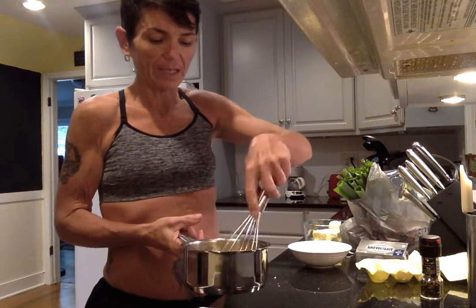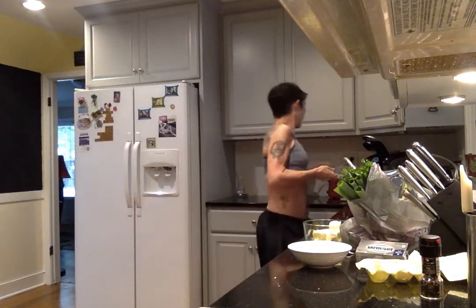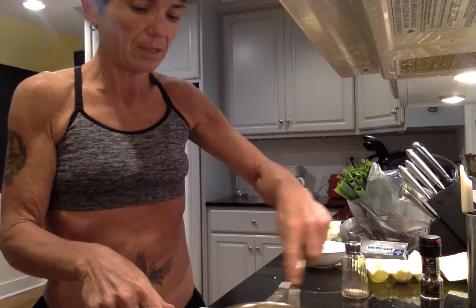I'm just going to put it in and whisk my eggs around it and it will melt as it warms up. You could probably melt it in the microwave for like 20 seconds in a plastic cup to get it softened up beforehand — I just don't have patience. Every once in a while put it back on the heat. You don't want the eggs to start scrambling up. Also you're going to want to add a little bit of salt — I use Himalayan in my salt shaker.